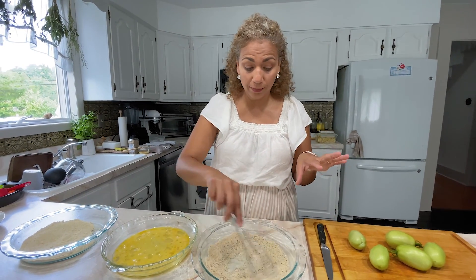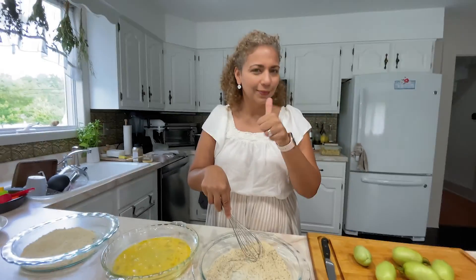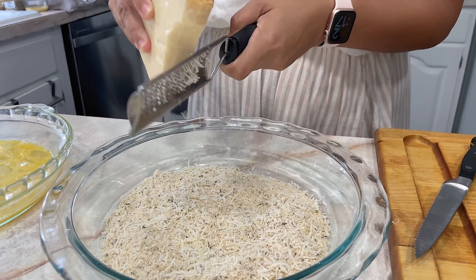You can also put Parmesan cheese in the breadcrumbs — maybe I'll do that. What do you think, Maurice? Thumbs up? Yeah, I think he agrees. So you can also do Parmesan cheese. Maybe we'll do that.